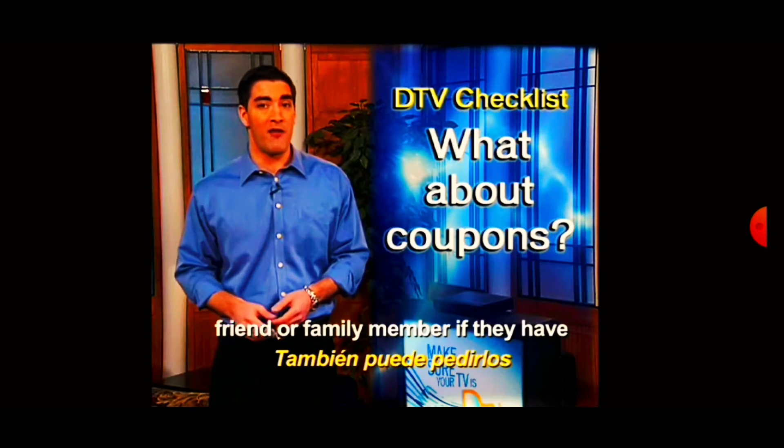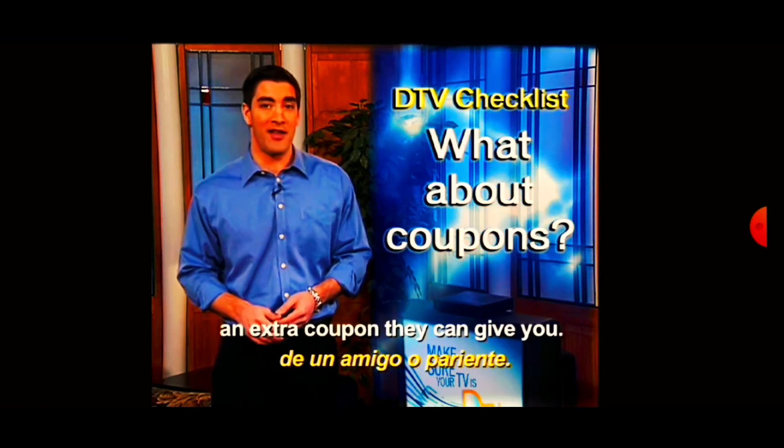To order a coupon, call 1-888-DTV-2009, but it could take six weeks or longer to get one. You could also ask a friend or family member if they have an extra coupon they can give you.